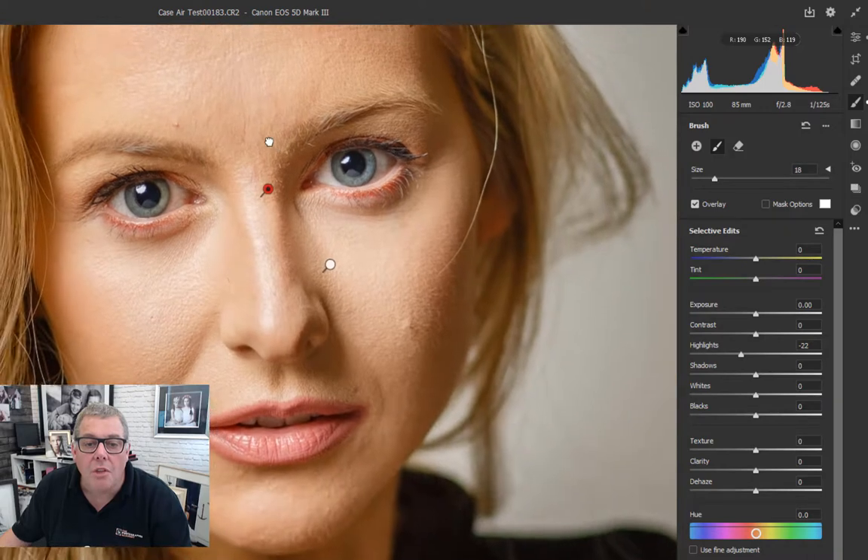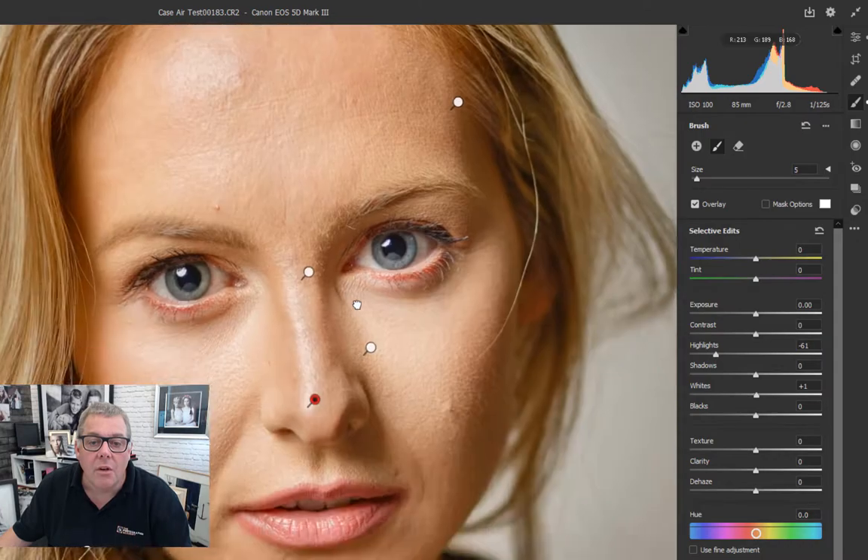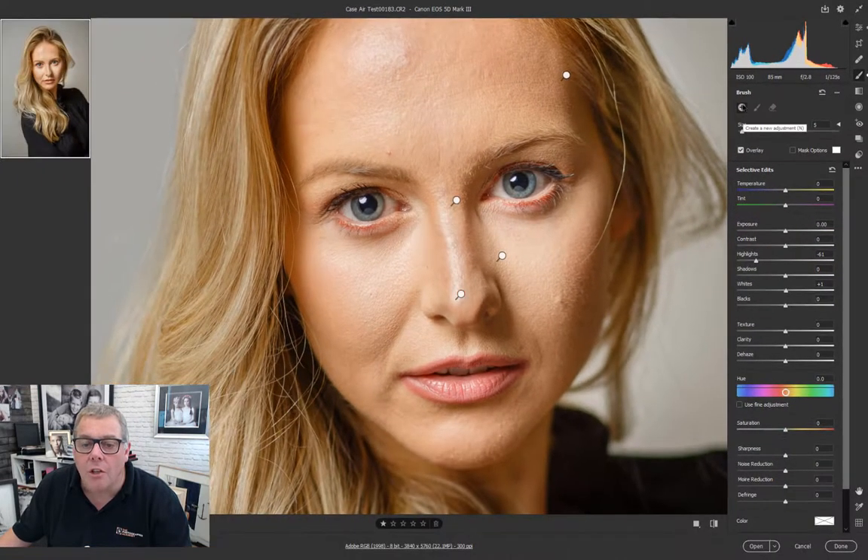Pretty much fixed. Going in once more with a smaller brush, wiping that other part of the nose again to bring down the highlights - using the highlight adjustment to bring it down. Whilst we're in the Adjustment Brush, let's brighten those eyes - swiping across each eye - and add contrast and a little bit of texture and sharpness. Then going in to adjust the lips, shrinking down the brush and changing the exposure just down a little bit. That's pretty cool.